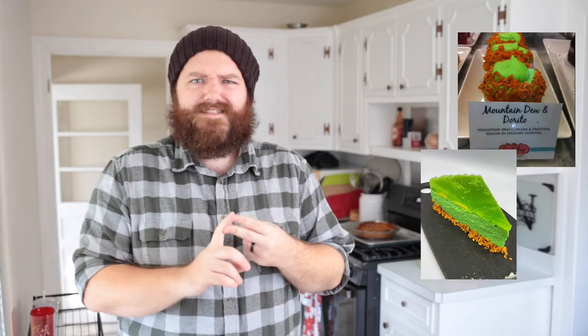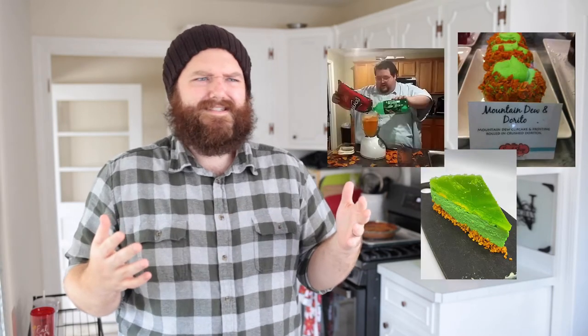Guys, we finally did it! What's up everybody? My name is Todd and welcome to my kitchen. So Mountain Dew and Doritos — we've seen it done before. We've seen cupcakes, we've seen cheesecakes, we've even seen some guy put them in a blender. But today we have cracked the code and discovered the ultimate gamer dessert.